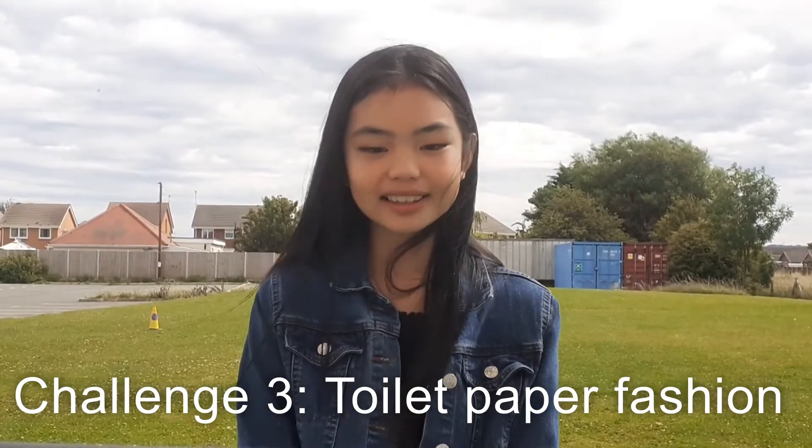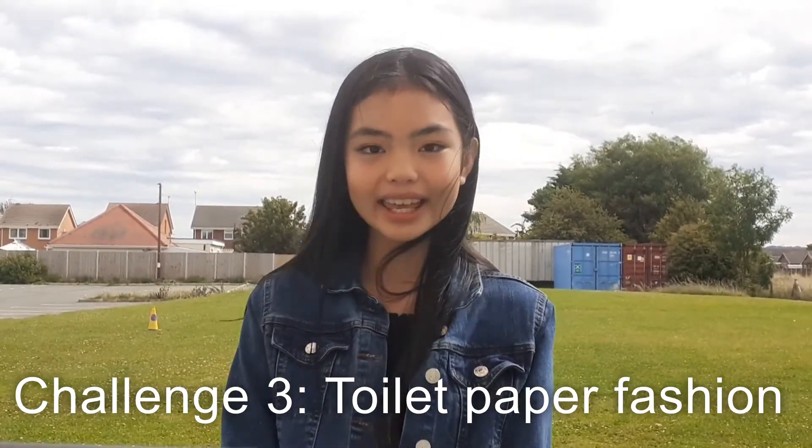The aim of this challenge is to create an outfit entirely out of the finest material known to man — toilet paper. This works best if you have someone to help you. You could choose a theme if you wanted; things you would wear at camp is a great theme. You could also set a timer if you wanted. From the toilet paper, you can make a raincoat, a hoodie, wellington boots — the possibilities are endless.